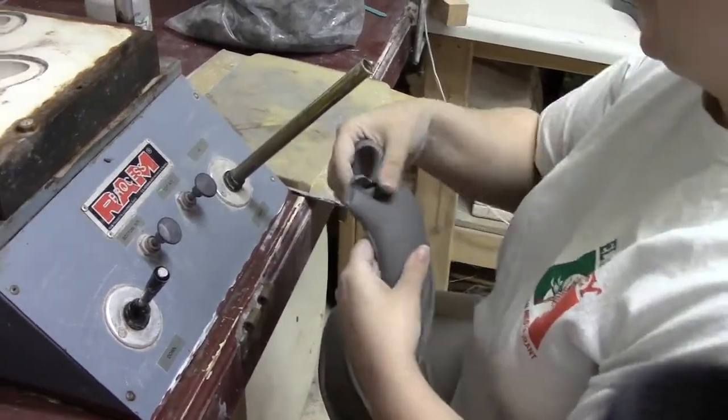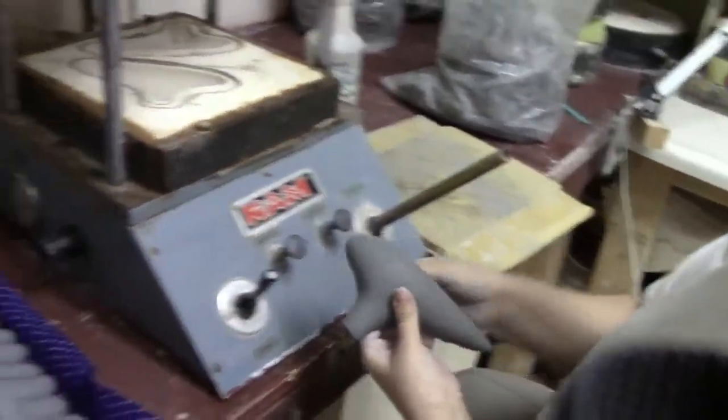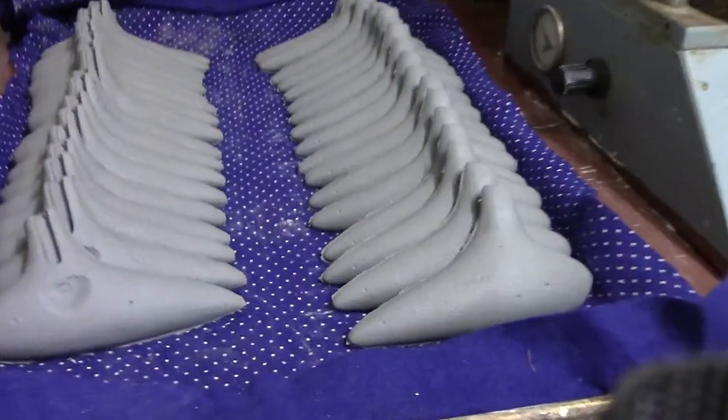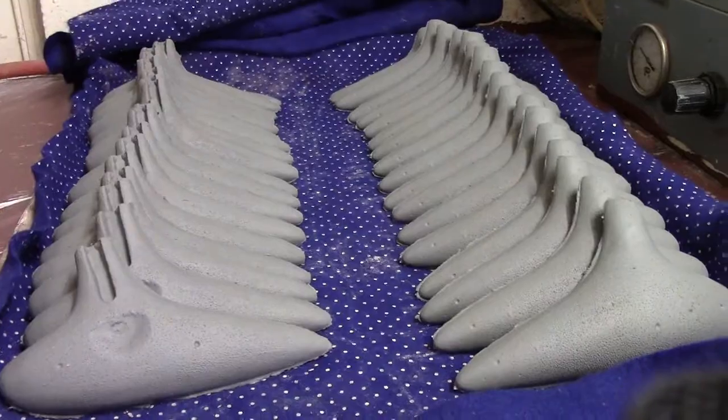I'll be explaining more about that in some other videos down the road, but this is just showing you some of the basics. Out of a 25-pound bag of clay you can get about 20 of those ocarinas.